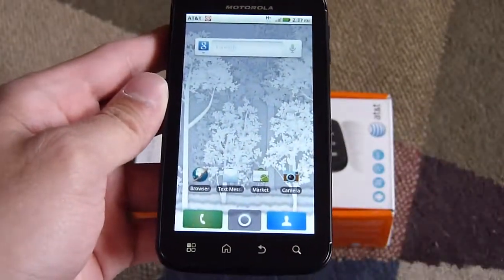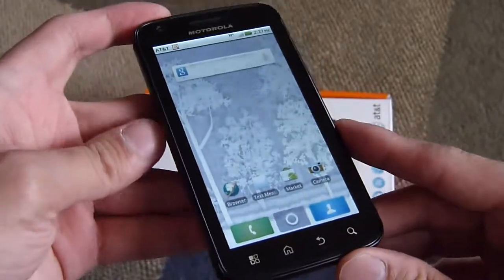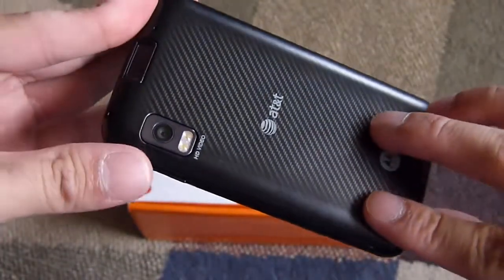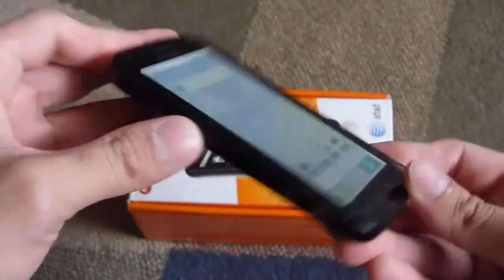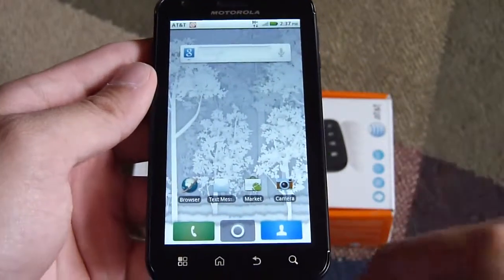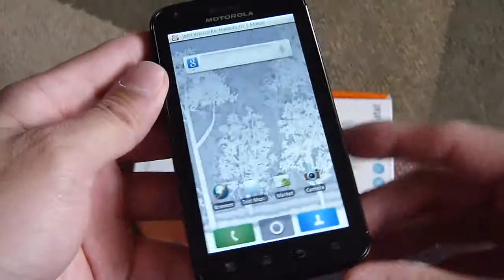The neat thing about the Atrix 4G is just the connectivity options available to it. You have the laptop dock that can connect with the device, adding a little bit more functionality, which we'll show you later on in a future video. Check back at phonearena.com for more information on the Motorola Atrix 4G — we should have a review up very shortly.